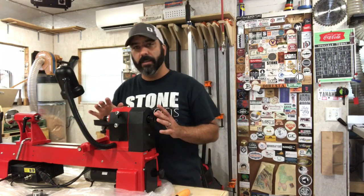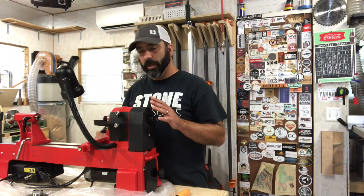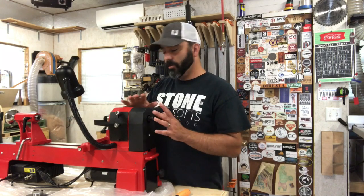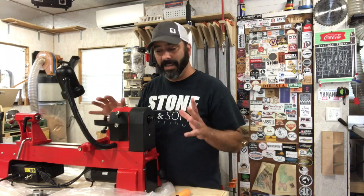Something I really like about this lathe is the quick releases or quick lever actions. I have an older lathe — not a Turncrafter — that requires a wrench to adjust anything, so this is a big improvement.